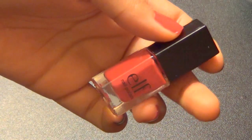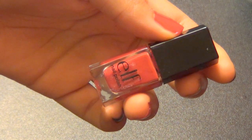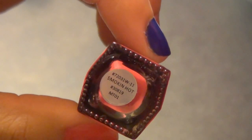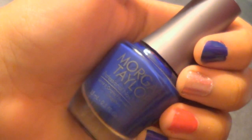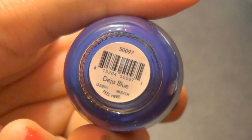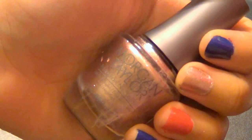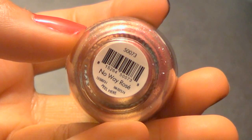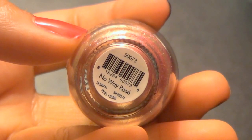On my thumb and ring finger, I applied one coat of Elf's Red Nail Polish in the shade Smoking Hot, and then for my index finger and pinky, I applied this really beautiful navy blue polish by the brand Morgan Taylor in the shade Deja Blue. I really love cool nail polish names. I then took my favorite nail polish by Morgan Taylor called No Way Rose and applied it to my middle finger.